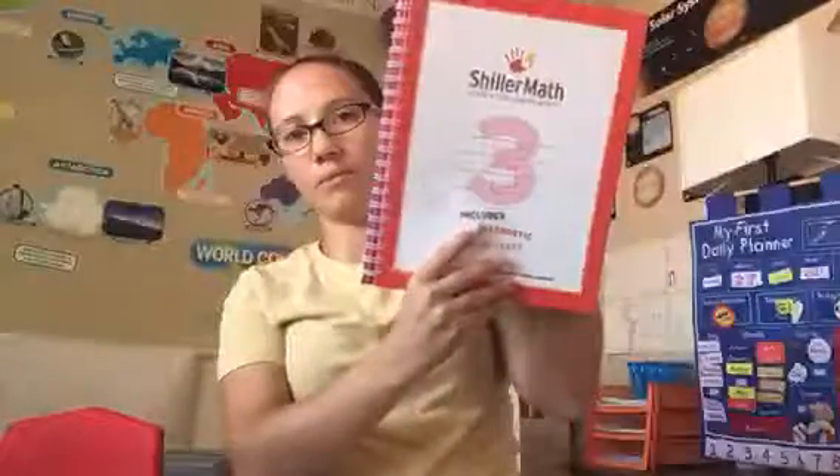This is book three, the book we're currently in, and again he just finished kindergarten. So this has been a real blessing for us.